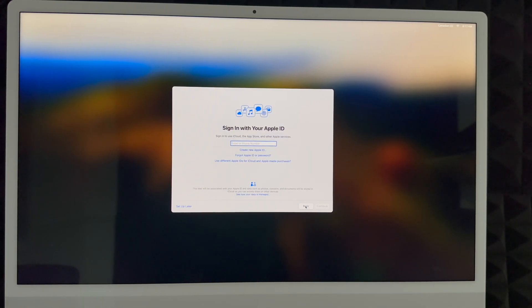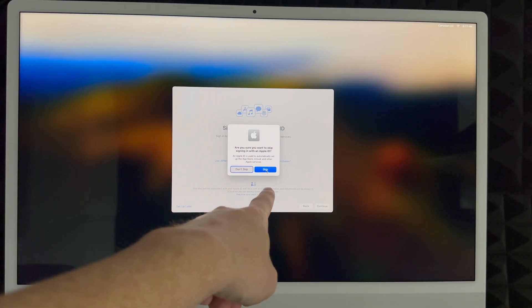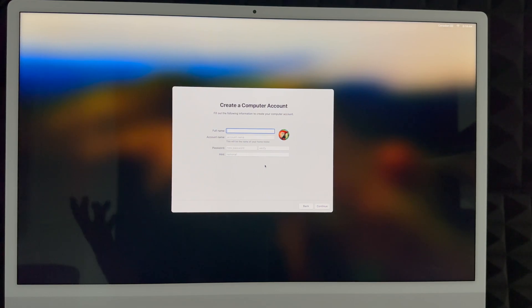If you don't want to create an Apple ID just yet, click 'Set Up Later' and then 'Skip' to keep going. Keep in mind you do need an Apple ID to download anything from the App Store, so I highly suggest not skipping this unless necessary. Whether you skipped or created an Apple ID, you'll see the Terms screen next — just click Agree, then Agree again.